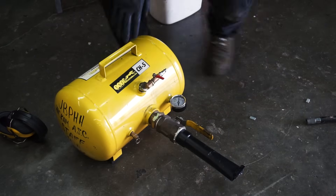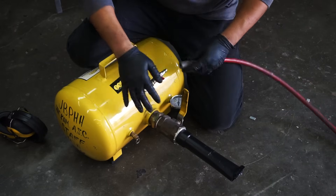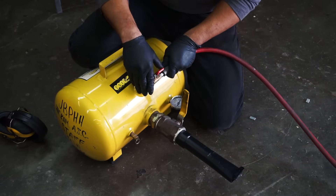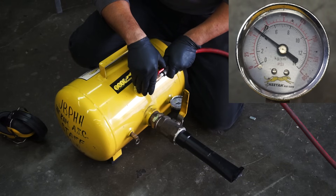Here is the air cannon, aka the Cheetah, aka the bead blaster. You might remember it from a previous episode where I had to do a mild stretch on some stock conquest wheels. For this type of job I'm going to set it to the max pressure, which is about 120 psi.